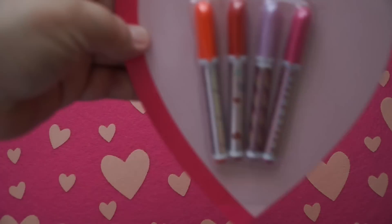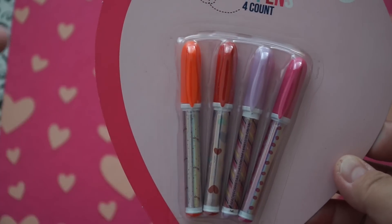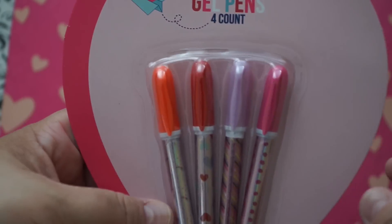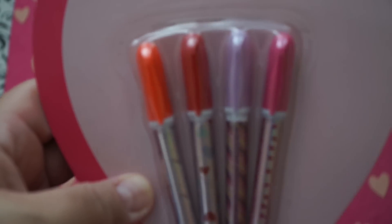I also picked up these gel pens — I thought they were super cute. They also had blue ones with a robot design, I guess for the boyish style, but I only picked up this one. It has hearts and I believe a little unicorn on it, though it's really small to see. And there are stripes and some polka dots on that.